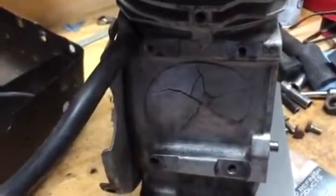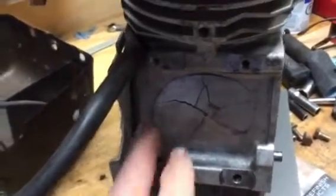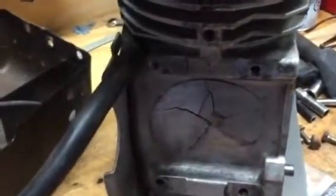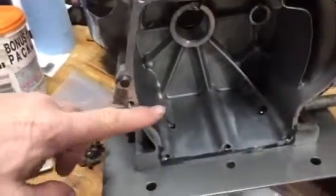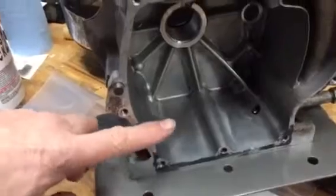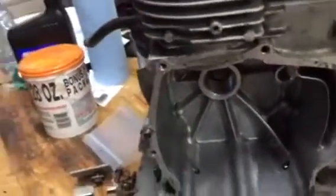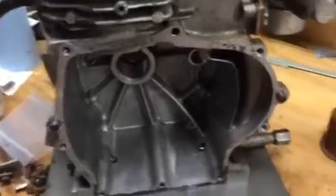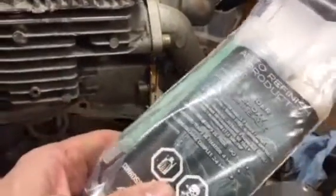I'm going to patch this up. I don't have a TIG welder. I got this snowblower for free, just sitting on the curb with a free sign on it. I've got a trick to fix this. In the crank case it only holds a half liter of oil, so the oil probably only sits down to about here — the crank splashes in the oil, so it's not sitting in oil. It doesn't have to be perfect. What I'm going to use is this two-part panel bonding epoxy, and you need a special gun for it.